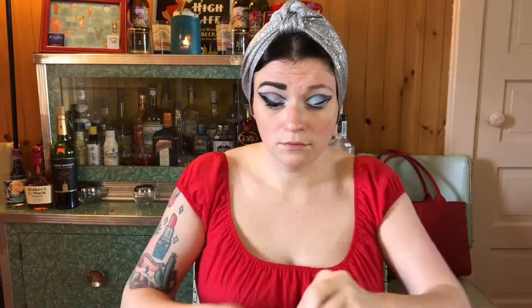Now it's time for eyeliner, and I'm doing a very dramatic wing, more dramatic than I normally do. I'm also running out of liner in this one, so I had to really scrape the bottle to get what I needed out of it. I'm looking for some recommendations for new black eyeliner, so drop your favorites in the comments down below and let me know what you love to use.